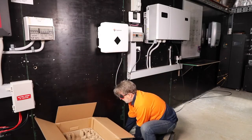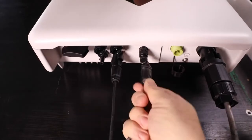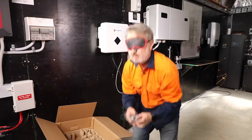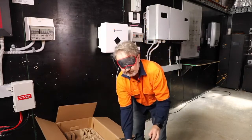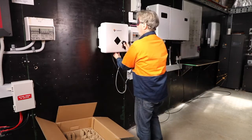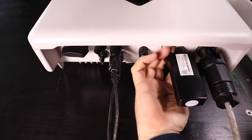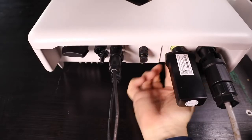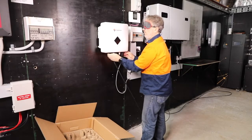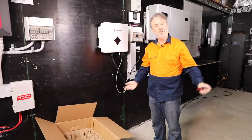I did actually have the plug made already, so I'm going to try and find it. Okay — plug's in, DC plug, Wi-Fi. Many inverters now have a dongle that you plug in, and there's a little cover I have to unscrew down here, put the Wi-Fi dongle in, and tighten it up. So we've got AC, DC, Wi-Fi — and there's a DC isolator under here — turn it on.